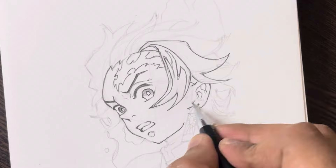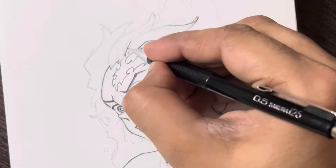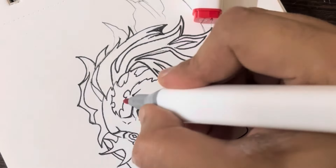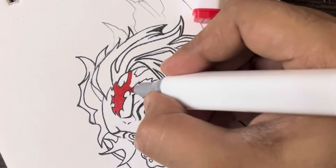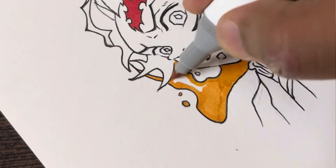Now let's address some common issues you might encounter while drawing Tanjiro. Whether it's struggling with proportions or facing difficulties with facial features, I'll provide solutions to help you overcome these challenges. Remember, every artist faces obstacles, but with practice and patience, you can master the art of drawing.